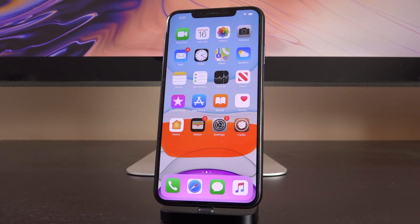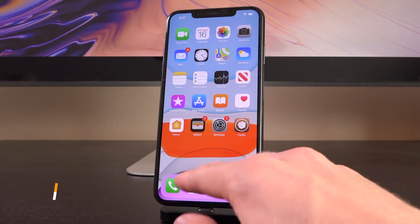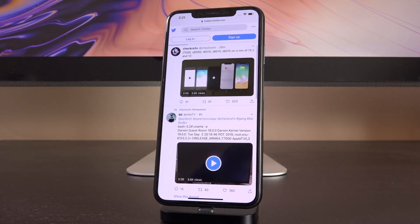I'll explain why you should care even if you have a newer unsupported device like an A12 or A13 powered iPhone. You can skip ahead if you're interested in that segment, but I highly recommend watching it for newer device owners. With that said, let's go over a couple of tweets from the official checkra1n Twitter account.